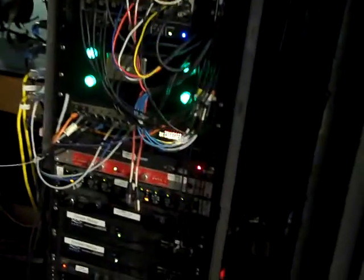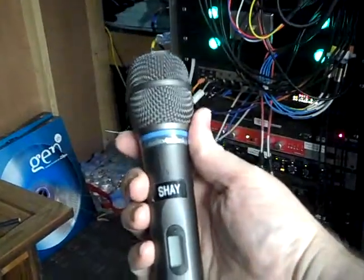This is the rack behind the stage. Up at the top are all my wireless receivers for my generic wireless, regular wireless mics. The digital receivers are on stage.